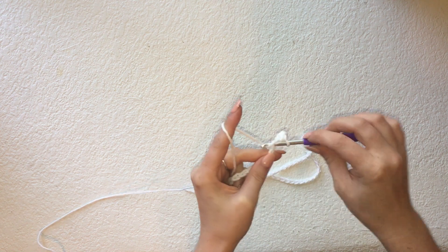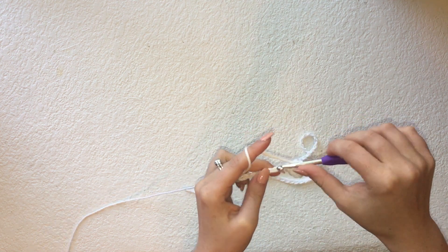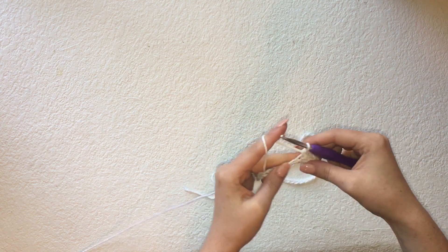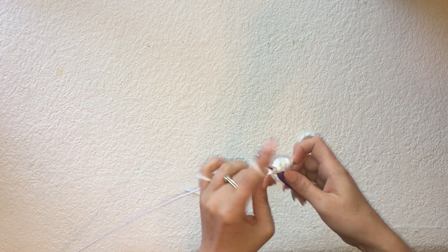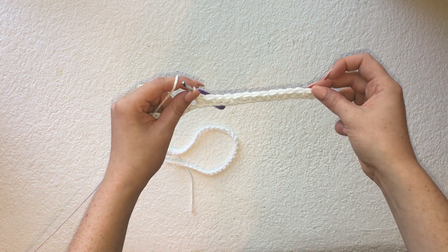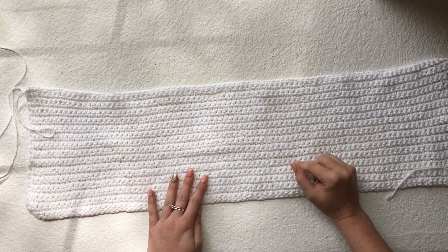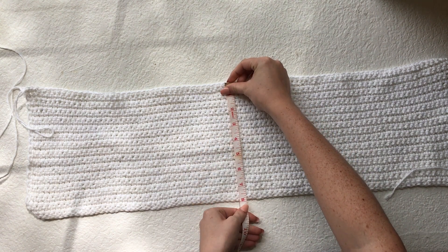This section of the top is going to be entirely made up of single crochets. The pattern will consist of single crocheting down the row of 90, turning, chaining one, and single crocheting, and I'll repeat this pattern for 30 rows. Depending on the length you want for this top will depend on the number of rows. Here is the body section of my top completed — this is 30 rows in total and it measures out to be eight inches long.